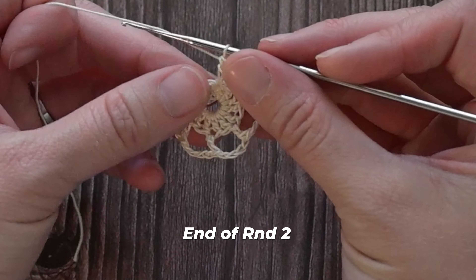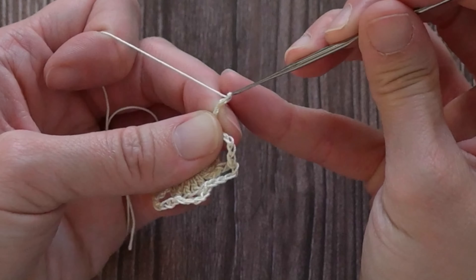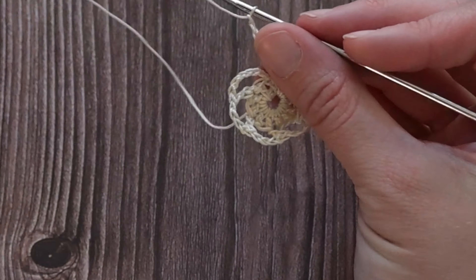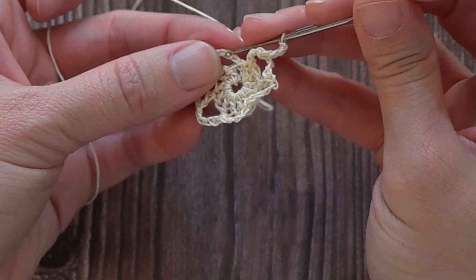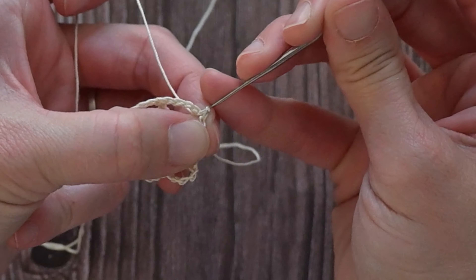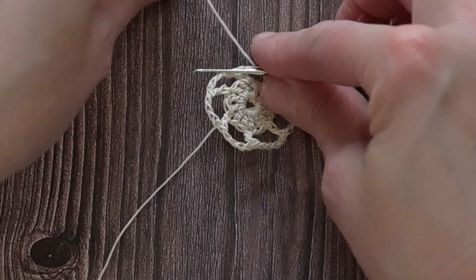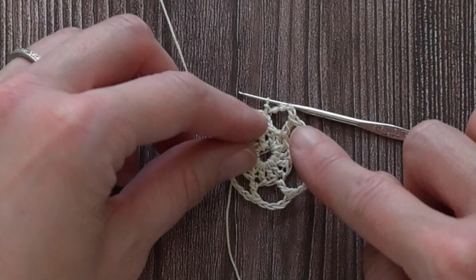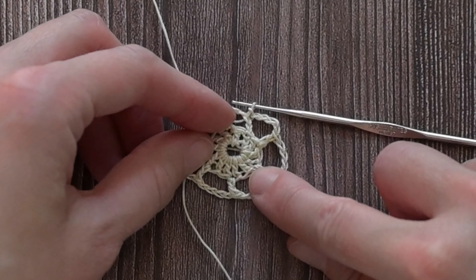At the end of round two, I just made my last double crochet stitch. I'm going to chain four — one, two, three, four — and then slip stitch into the second chain of that chain six to close round two. That chain two, the first two chains counted as my first double crochet stitch, and the last four was that chain four. There should be a total of seven double crochet stitches attached to that center ring — one, two, three, four, five, six, seven. We just closed round two.